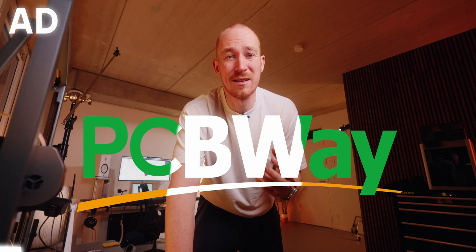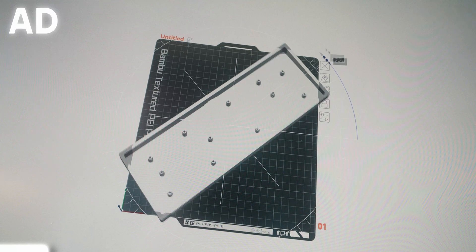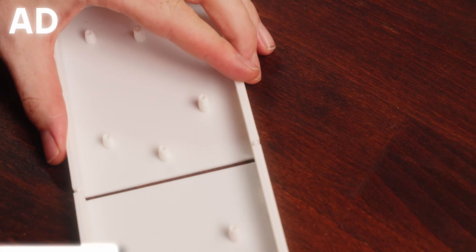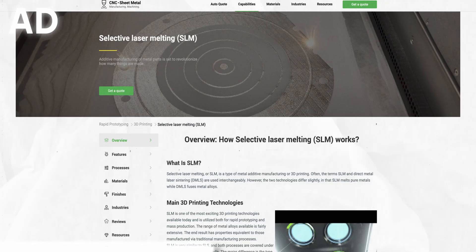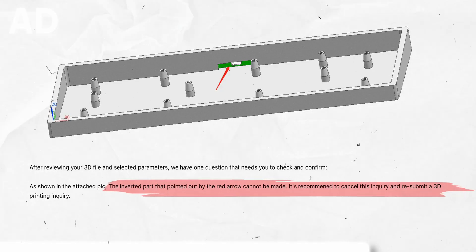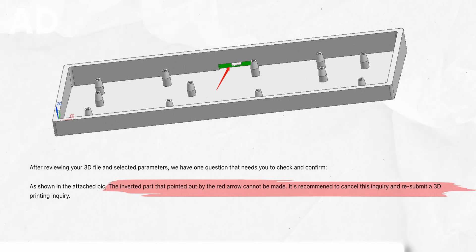This is where today's sponsor PCBWay comes in. Even a small keyboard like this is too big to fit on most standard sized printers, so you have two options: either print in two or three parts — which doesn't look good, you'll always have that seam — or go with PCBWay. They have all the machinery and tools you don't. You can have large things 3D printed, even get metal 3D printed, huge resin prints, or something CNC machined. They're my one-stop shop for making things I can't make myself. They check everything manually from their experts before it goes into production, which is super helpful. Thank you to PCBWay for sponsoring this — check the link in the description.